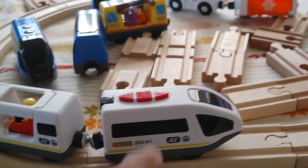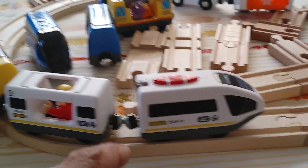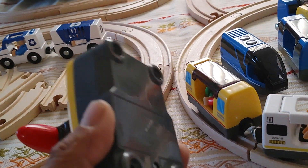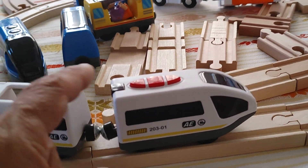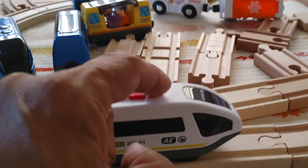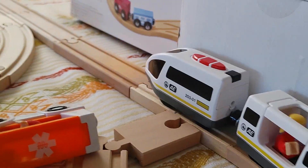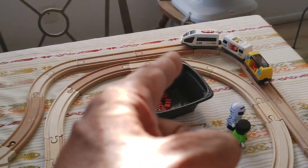This one right here is remote control and runs on two double-A batteries, and the remote also takes two double-A cells. This one is a lot beefier — it has continuous sound and some nice features. Let me show you how it works: it starts up with the lights on and that chugging sound is continuous, which I really like.